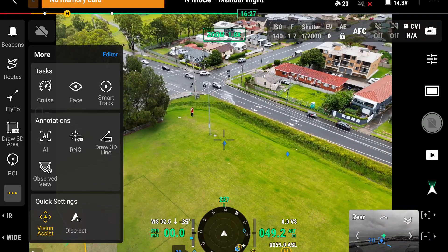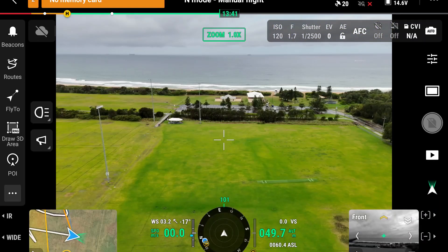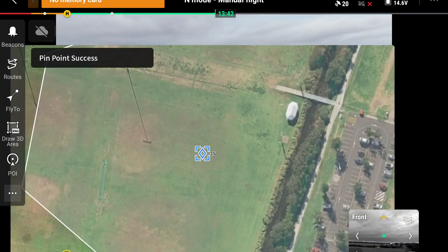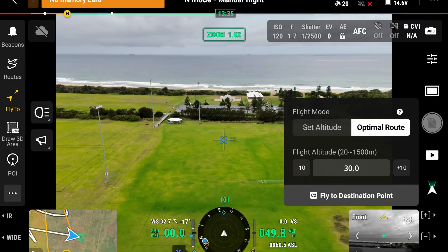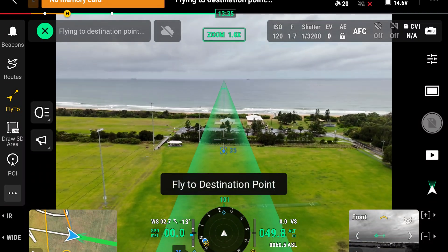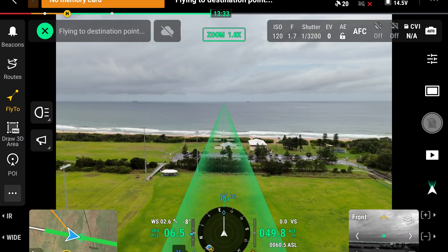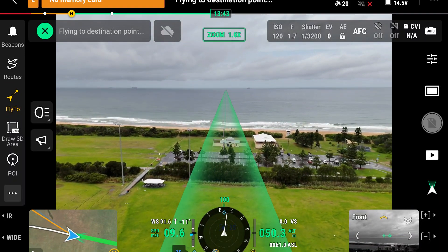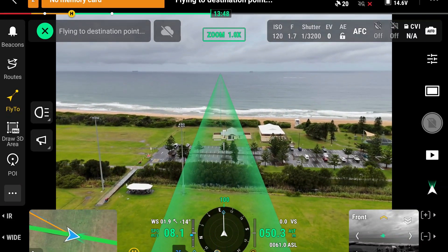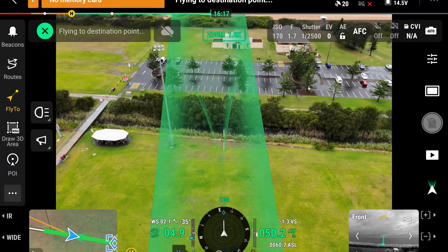So if there's a specific area you'd like to go to, you can drop an annotation on the map, confirm the coordinates, enable Fly To, and then press the C2 button — fly to destination point. The aircraft will make its way over to that point. You'll notice the AR overlay displaying the route, heading, and all the information to give the pilot confidence the aircraft is doing what it's been commanded to.